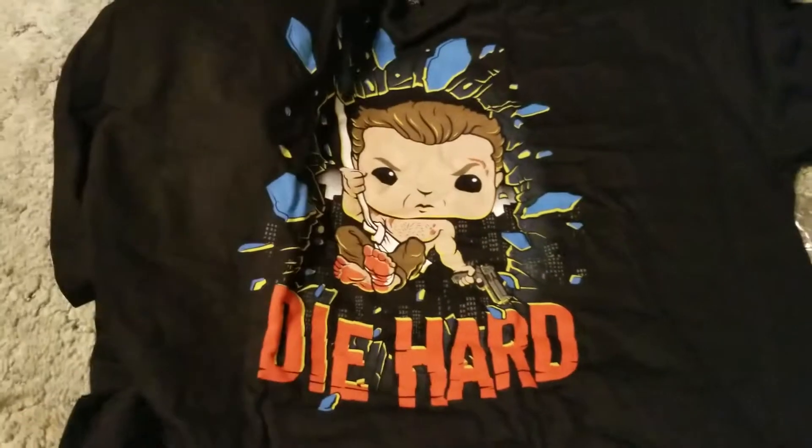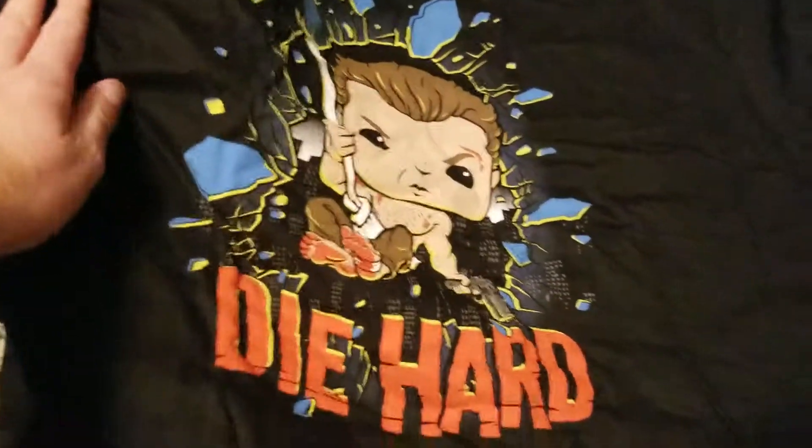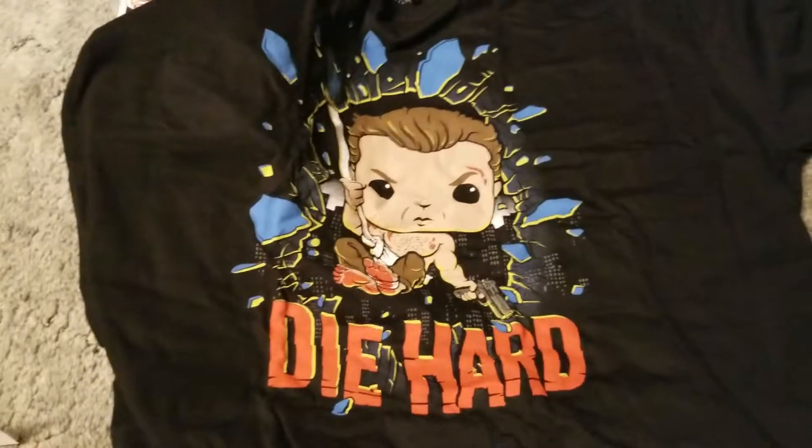Alright, good detail. Not mad at that. Little tattoo there, too. Good work. But that's it. Got this for my cousins as well — they're all big Die Hard guys. They got me into it years and years ago, so hopefully they like it too.